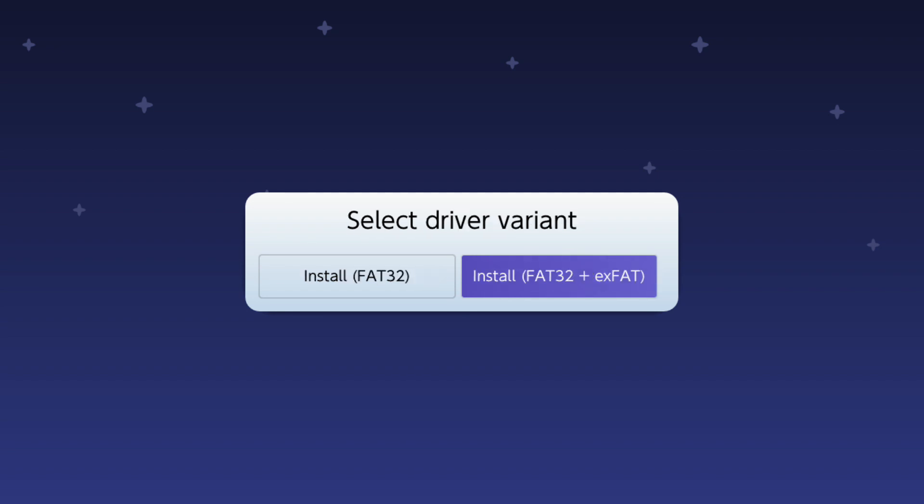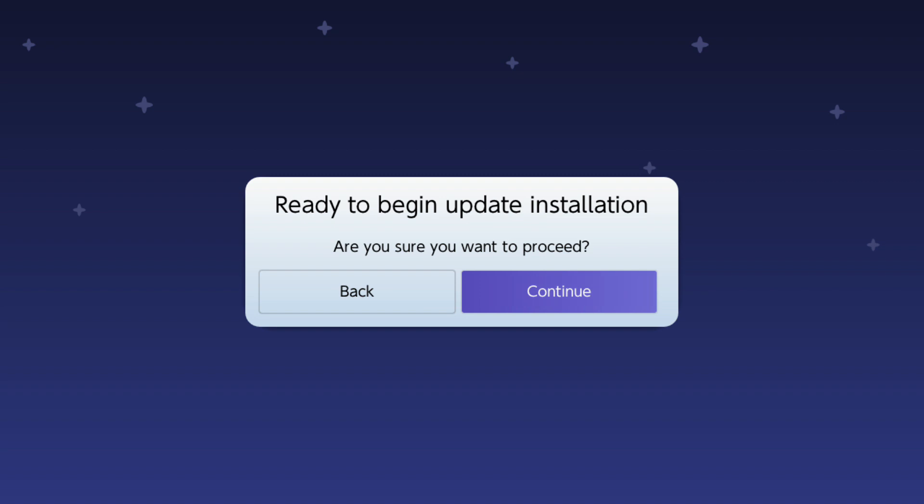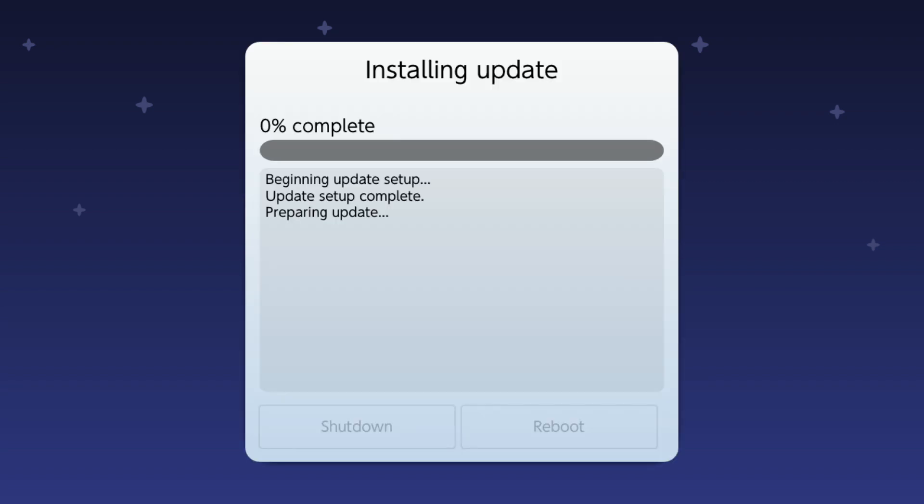You then want to select 'preserve settings', then select 'install FAT32 plus exFAT', and then click continue to proceed. What it's going to do now is prepare the update and start updating the console. I'm not too sure on version 17 how long it actually takes to update, but as you can see we're moving across now and it's a fairly quick update. We're just going to wait for this to finish.